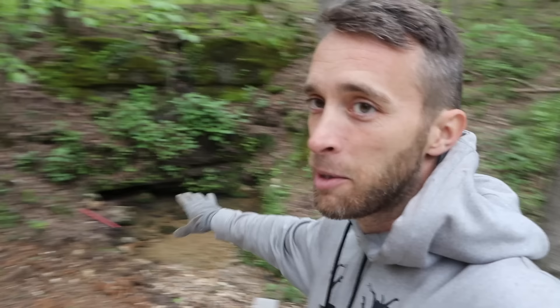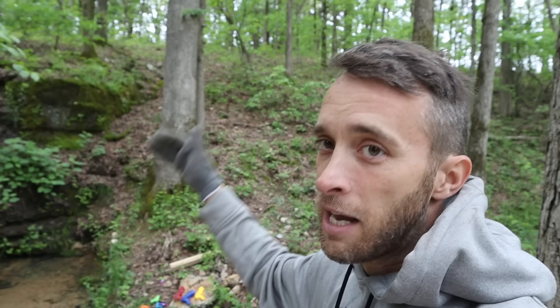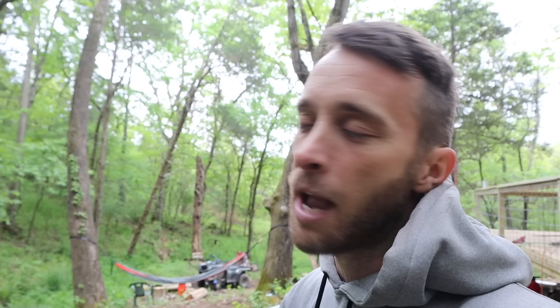If you're just following our channel for the first time, we've got a spring right here by the cabin that produces a lot of water. In the rainy seasons I'd say anywhere between 500 to 1,000 gallons per minute. Any other time, about 300 or so — I can stick a five-gallon bucket in it and it'd be full in a second. I've always wanted to do a water wheel because it fits the old rustic barn theme of our cabin.